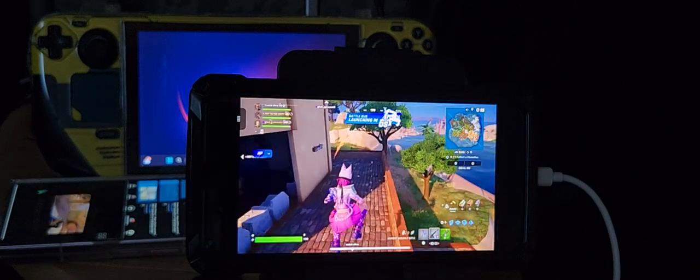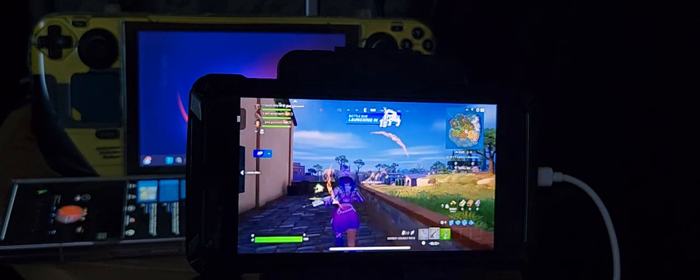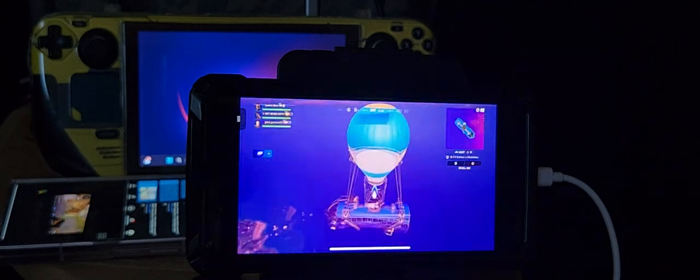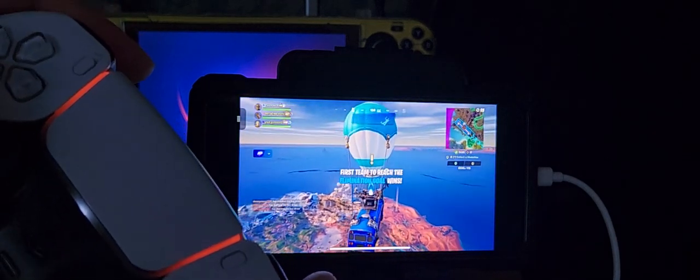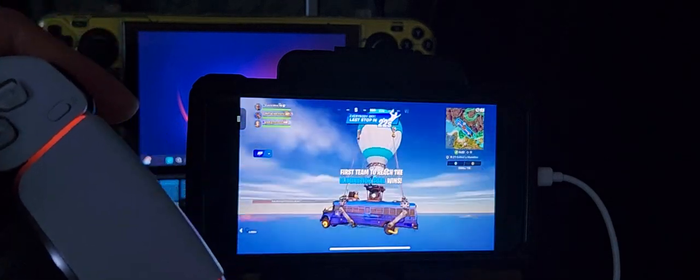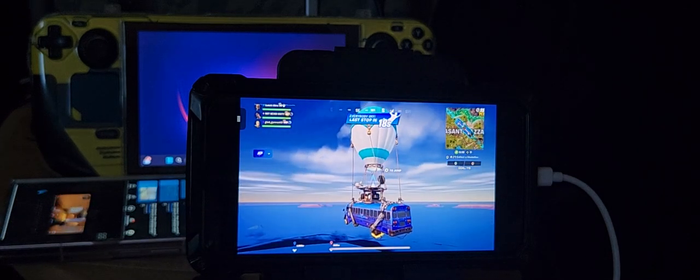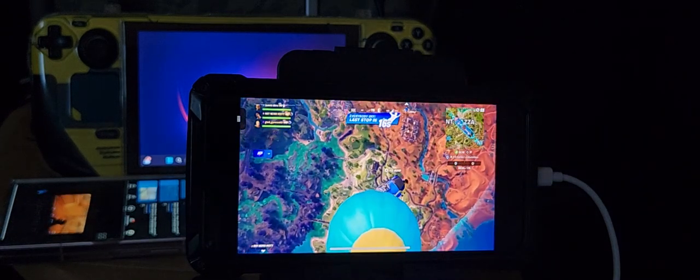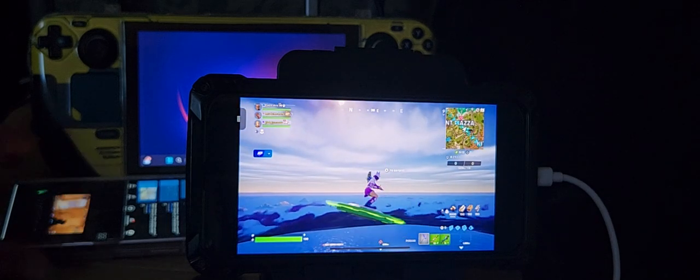For cloud gaming, Fortnite is the only game that's free. As you can see, everything is working as it should. It's not playing very freely, but I want to show you something about why that is.